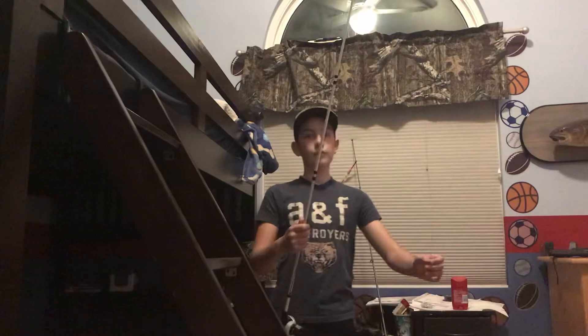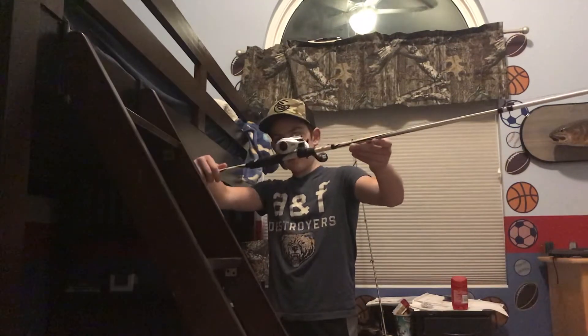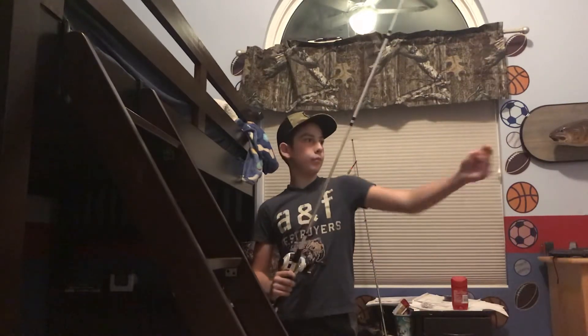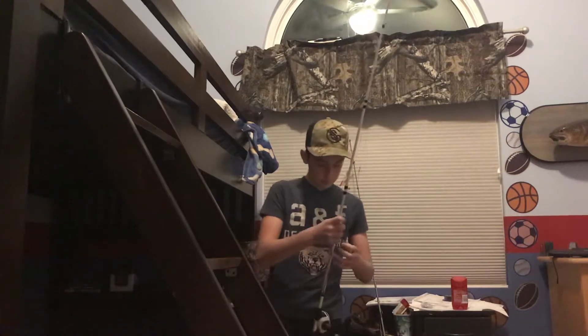The grips are pretty nice on it and it's a pretty nice reel. The rod has good action — you can use it for bowfin, which I like to fish for a lot, and also for musky fishing, which I'm trying to get into. There might be a video on that sometime soon. But yeah, that's my musky setup.